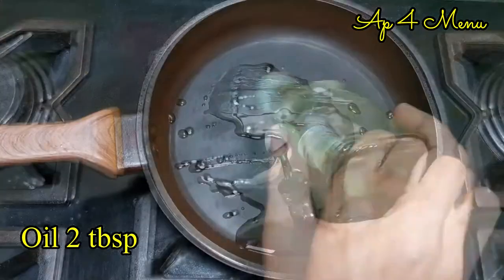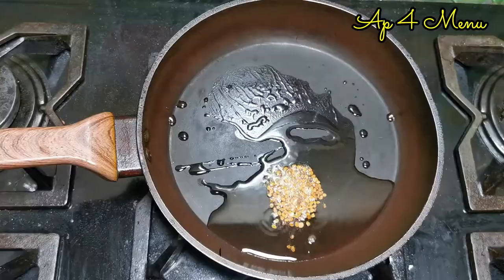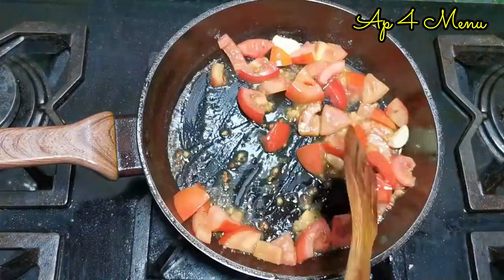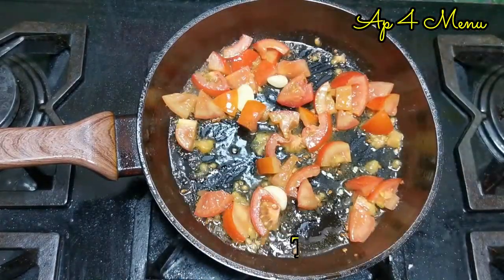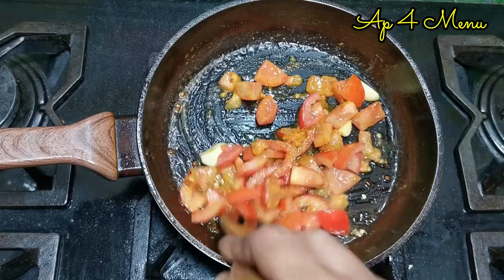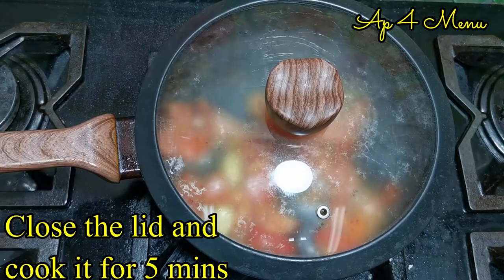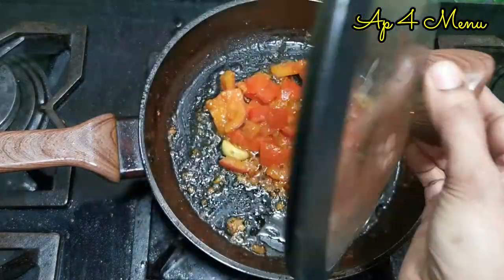Add 1 spoon of oil. Add 3 grams of oil. Add 1 cup of tomato. Add 1 spoon of salt. Cook the tomatoes for 5 minutes.